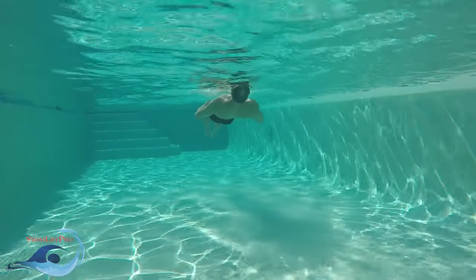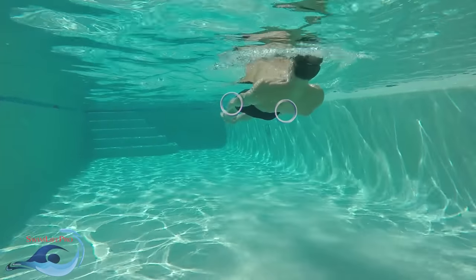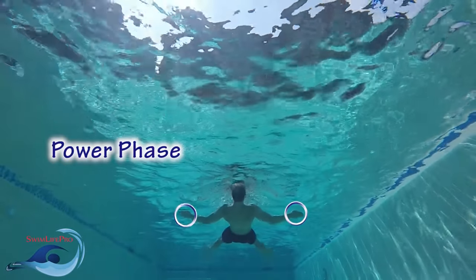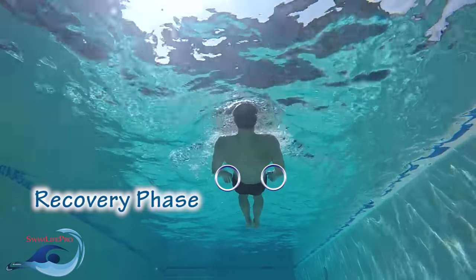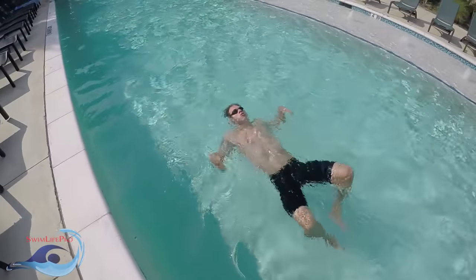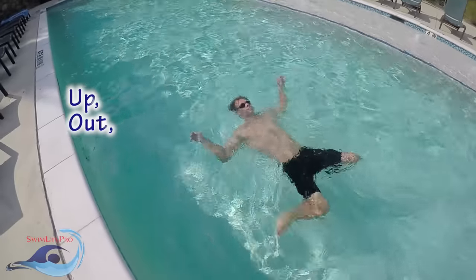The elementary backstroke's pull is a full arm, symmetrical stroke that is derived from your shoulders and chest. Similar to the modified breaststroke kick, the pull can be divided into two different parts: the power phase, which creates the majority of the forward velocity of the pull, and the recovery phase, which resets your arms in preparation for the next stroke. The easiest way to think about what your hands do for the elementary backstroke is by saying the phrase: up, out, together.